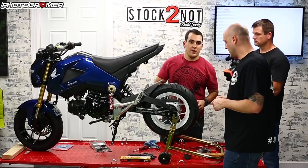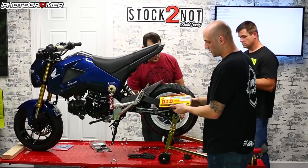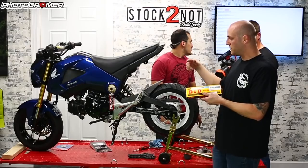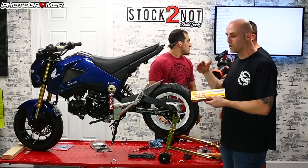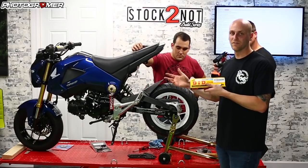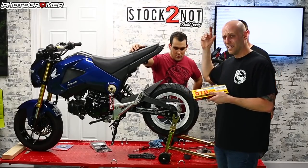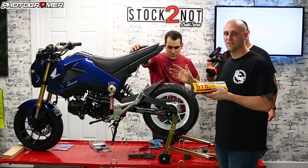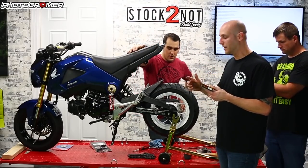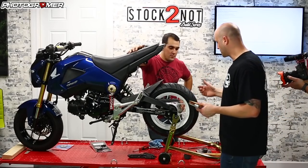We're going to be running the DID 420. It's 120 links, so we've got to break it down to 106 links — that's stock length. Keep in mind, if you go crazy with different-size sprockets — like a 45 in the rear — you're probably going to need to change the number of links. I'll put a guide in the video description below. Now we're going to take the front sprocket cover off, throw on the 16-tooth, and then put the chain on.